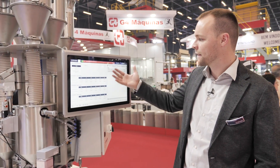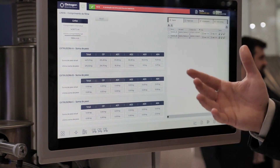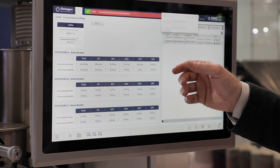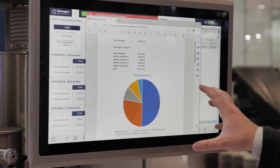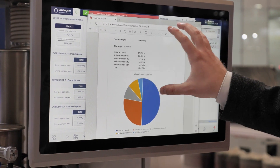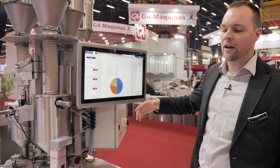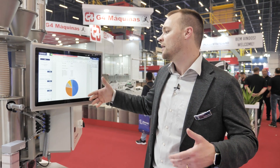We also have a reporting system where I can generate reports, like a roll report, where I can see exactly how much material was consumed on my roll. We'll open an example here where I can see on a pie chart exactly which materials and how many kilos I consumed from each material, what the size is, and how long my film roll is. I have all of this data with very easy access — I can also access all of it via cell phone or receive it by email.